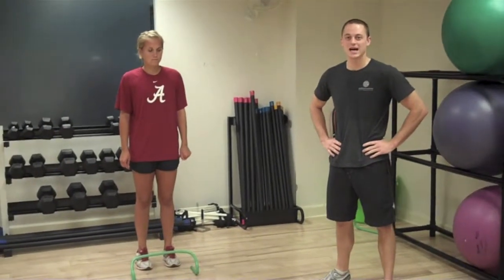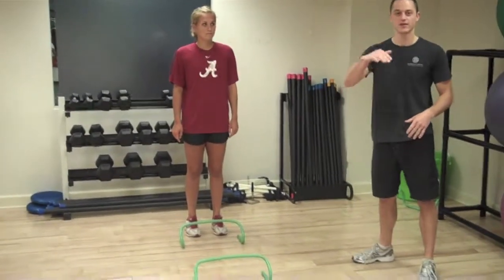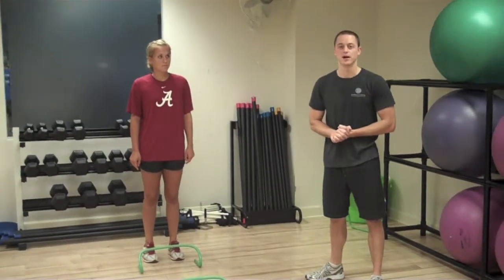This is the bunny hop hurdles. We set up ten hurdles and she's going to be jumping over them. Down and back is one rep.